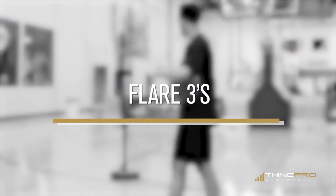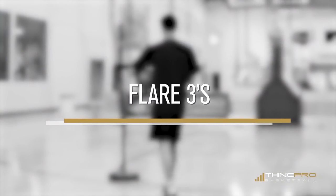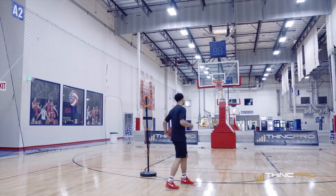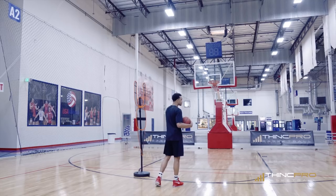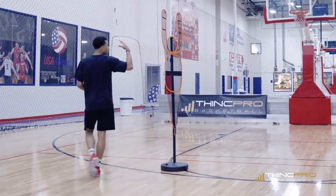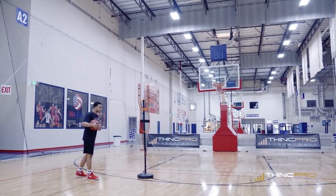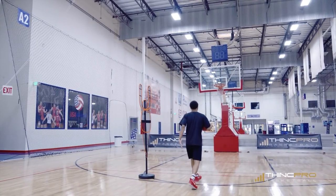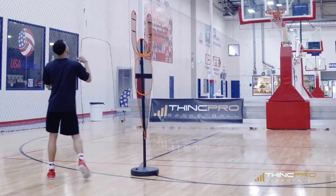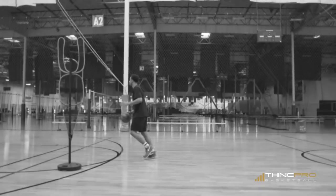The first drill we're going to work on is flare shooting. I've got Buddy out here as my screener. A flare means you're coming off of a screen instead of cutting in front of the screen. We're going to take a step in and we're going to flare over the top. We're here, we take that step in, we flare over the top, and you're going to receive a pass if you have somebody there with you to pass you the ball.